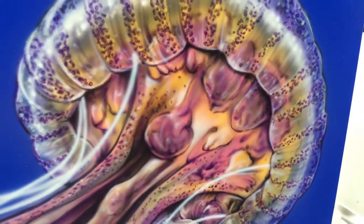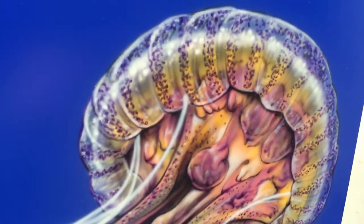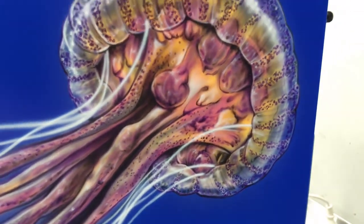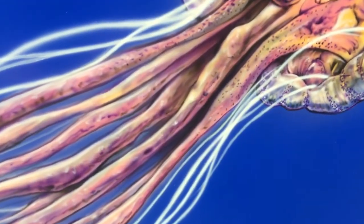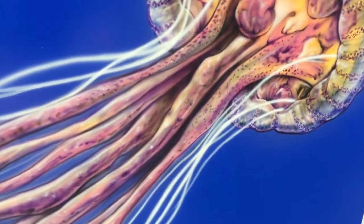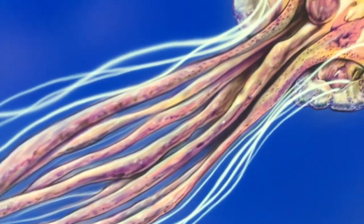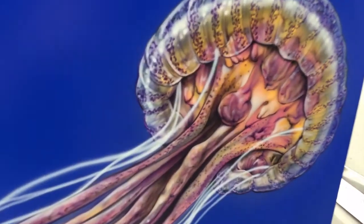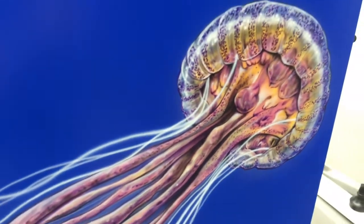Then once I did that, I started rendering and deepening all my shadows with a violet, and added all the texture with that as well. Then I went back to my white and did some white highlights, just to give that transparency appearance. Once that was completed, I used a thinned out black — mixed with transparent base and reducer — and virtually just pulled out all the detail and shaded over the top of the pinky and purpley tentacles. Then I came back in with white and did the foreground stingers, all freehand. That one's completed.